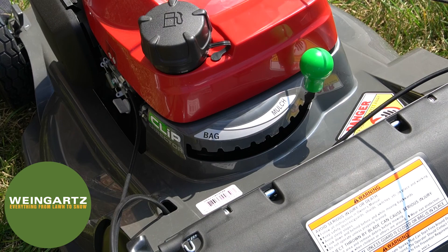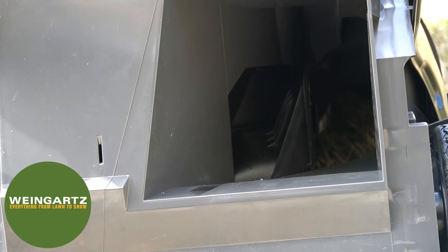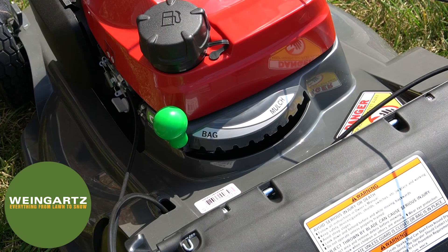Going all the way over to the right side is the mulch option. Going somewhat to the middle allows the door to open halfway, so half of the grass goes in the back and half stays in the deck to be mulched finer and finer. Selecting all the way over to the bagging option completely opens that door and allows all the grass clippings to go into the back bagger.